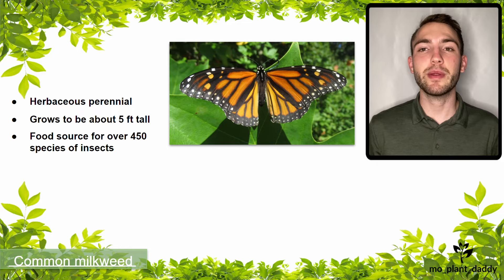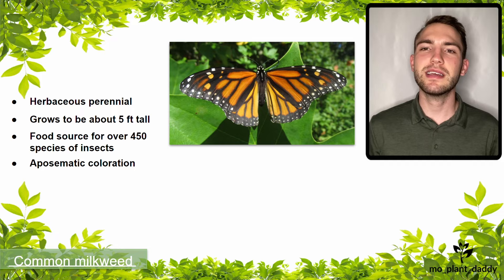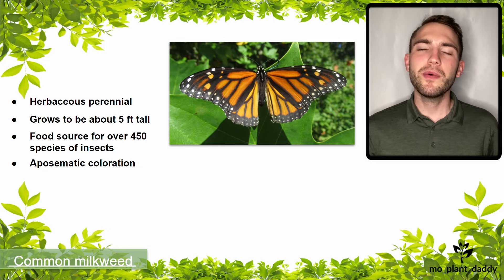Many of the insects, including monarch butterflies, that eat common milkweed have aposematic coloration, which is red, orange, or black coloration that tells predators that this insect is dangerous to eat.